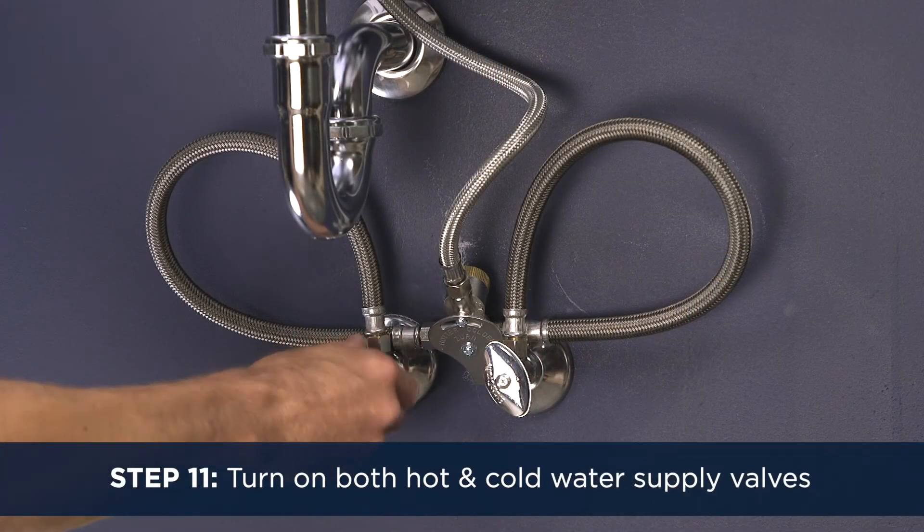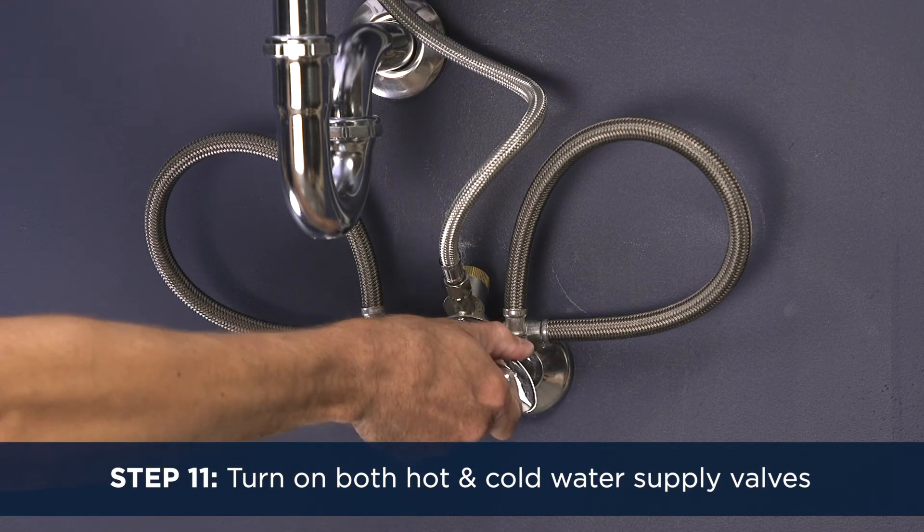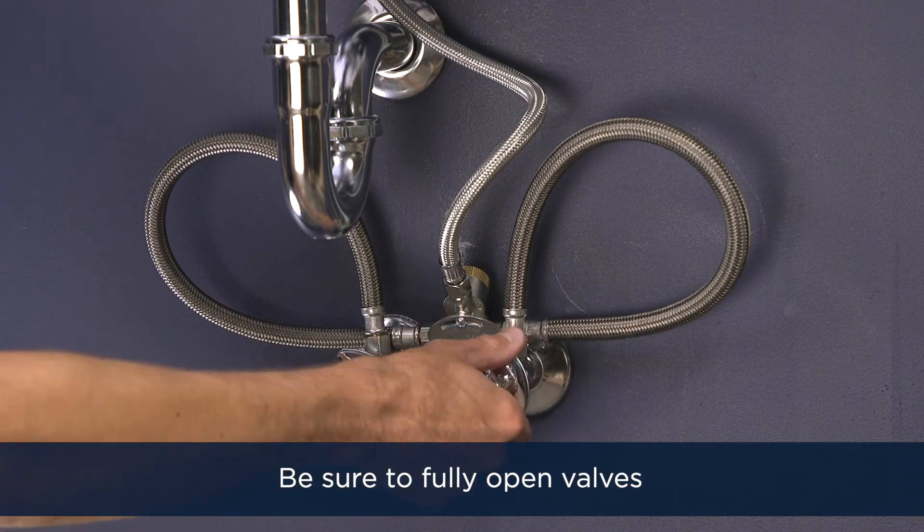Step 11. Once all the components are assembled and tight, ease the hot and cold water stop valves back on to fully open.